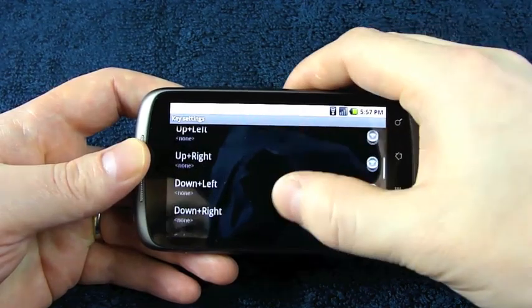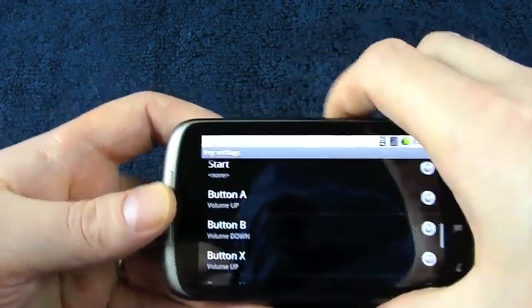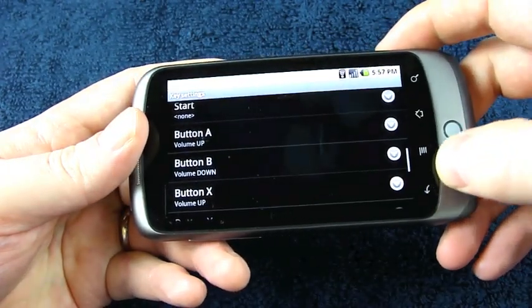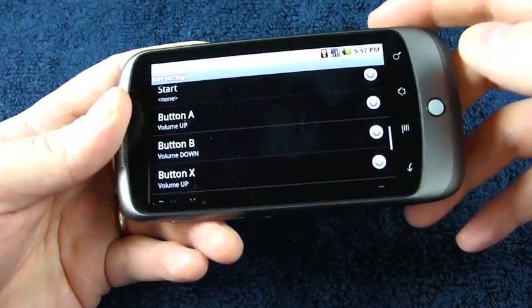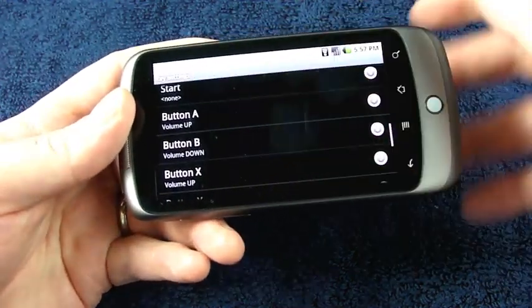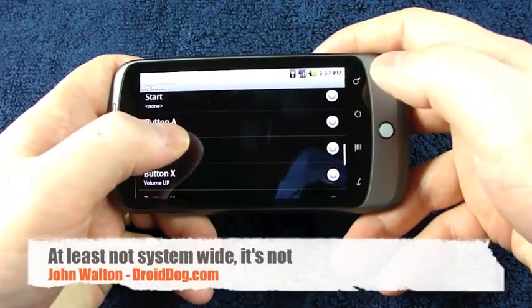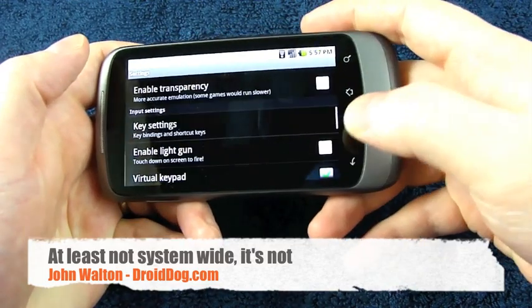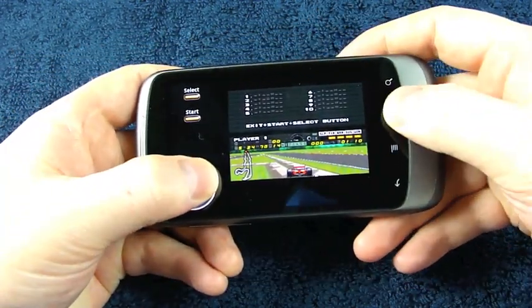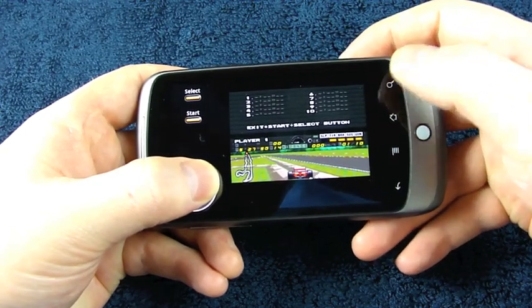In the key settings, on this one I've used volume up and volume down. The reason I did that is because these touch-sensitive buttons at the bottom of the screen — when you're pressing any of those, you cannot press something on the screen. Because the Nexus One is not multi-touch, you can't, for instance, be using the on-screen D-pad and at the same time hit one of these buttons. The phone just won't register.